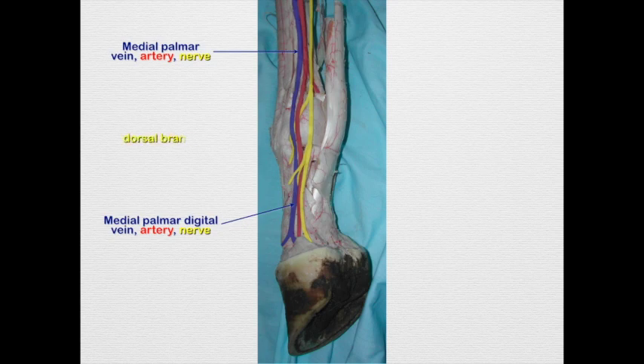At the digit you also see the medial palmar digital vein, artery, and nerve arrangement. The dorsal branch of the palmar digitals sometimes throws you off because it is more dorsal than expected — also note that the dorsal branch may be multiple, not just one branch.